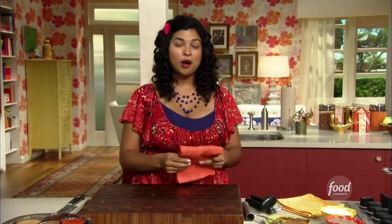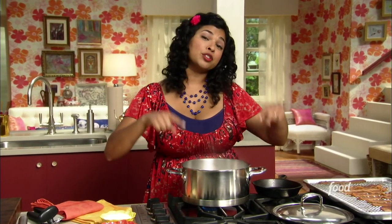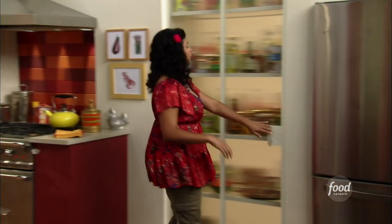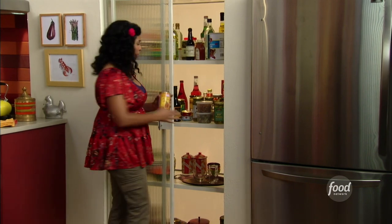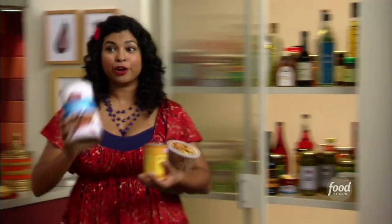Next up is my pumpkin oatmeal — I'm just adding a little more flavor to your regular oatmeal. I've got two cups of water and two cups of almond milk, which adds a nice nuttiness to the flavor. But the star of the show is some regular canned pumpkin, some golden raisins, some pepitas, and of course some oats.